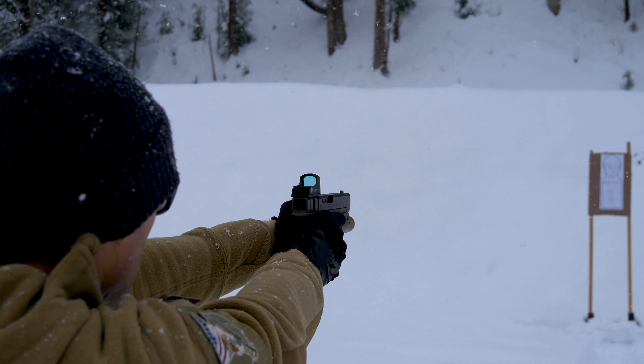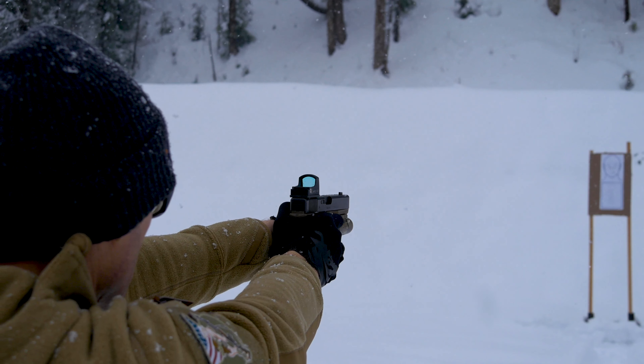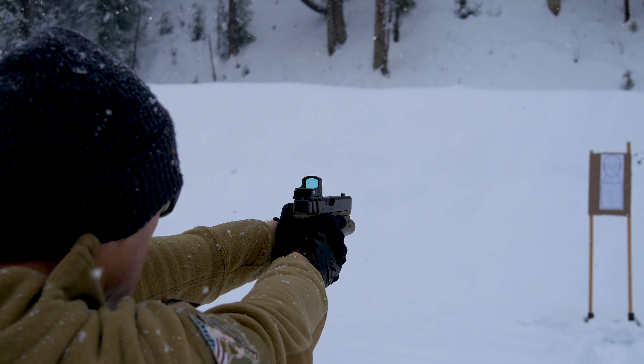One thing I really appreciate about this is that it's not permanent. You can simply remove your rear sight, throw this on there, get it all leveled, and get your optic mounted. It gives you a chance to basically try it out. Granted, it's not going to sit as low as a milled slide, but it'll give you a real idea of what it's like to shoot with an optic.